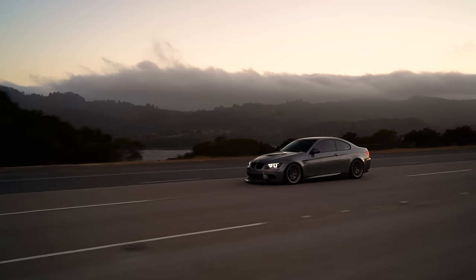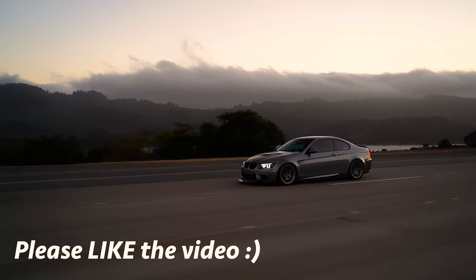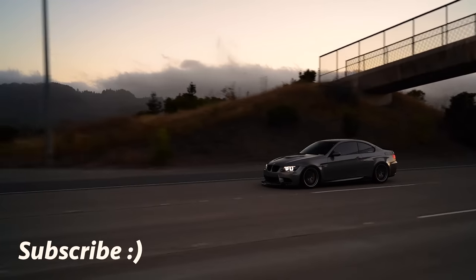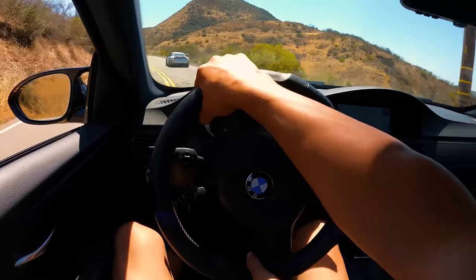Before we get started, if you guys enjoy these types of videos, please hit that like button — it really helps me out. Drop a comment down below, and consider subscribing if you want to see more of these types of videos and more POV videos. I have a lot of stuff coming, so stay tuned.